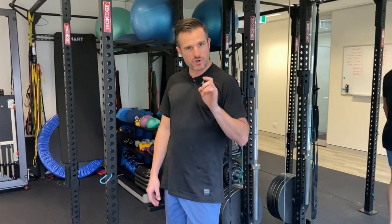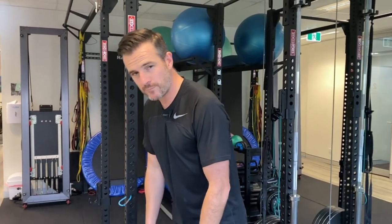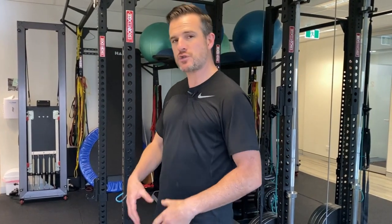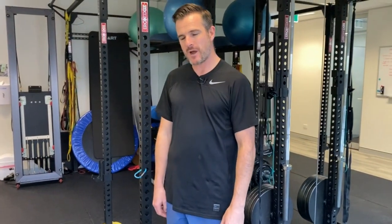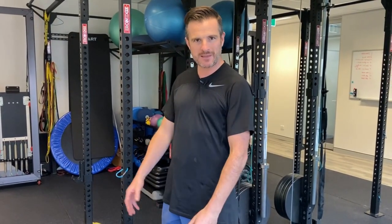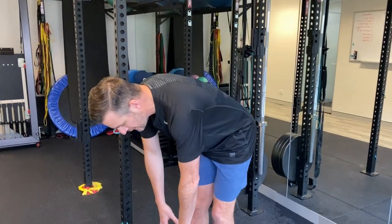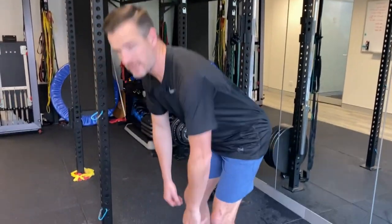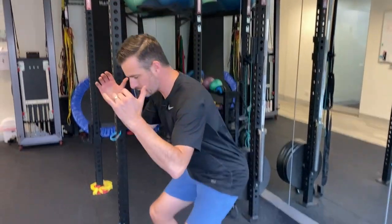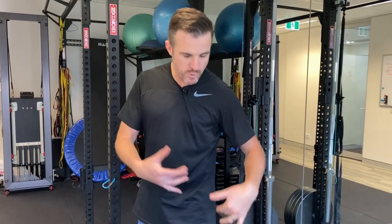Just to note: this is not for people with current sciatica. If you've got an acute disc bulge and you've been told not to bend forward, this is not for you. This is for chronic, long-term stiffness in the back of the legs that stops you going forward. The reason we want to get you going forward and able to touch your toes is to help with deadlift and squat movement, so you're less stiff through the back of your legs and you don't get problems after exercise.